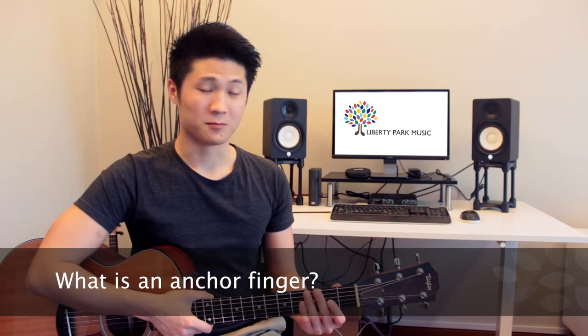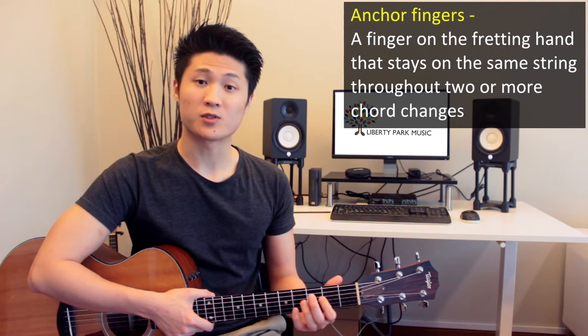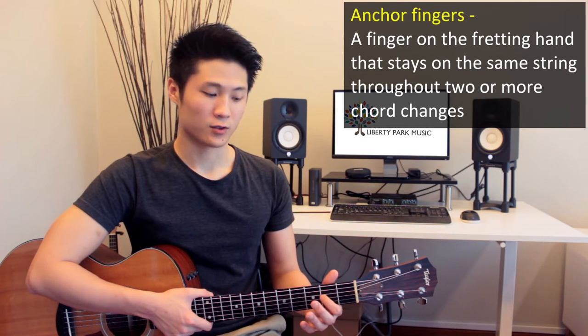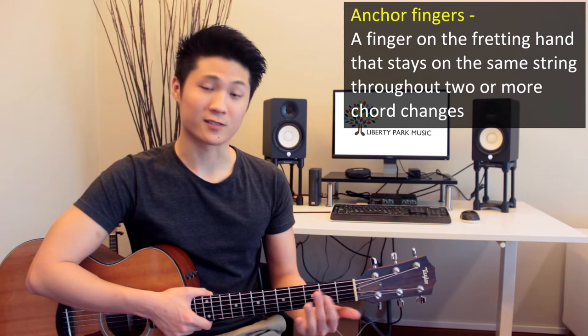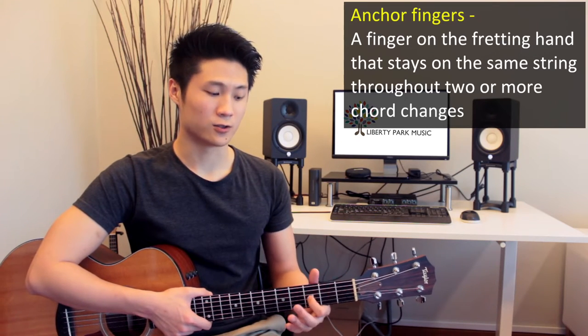So I bet you're wondering, what is an anchor finger? Basically, it's a finger that stays on the same string throughout two or more chords. You will keep that finger on that same string, and it gives you a sense of physical space — it anchors your hand onto the fretboard.